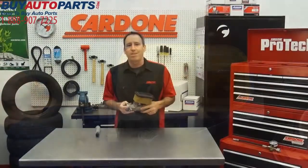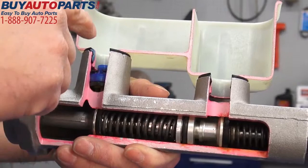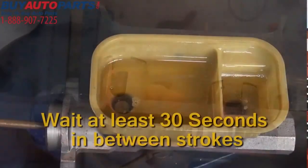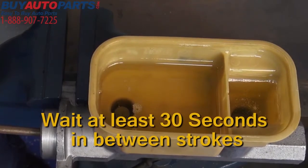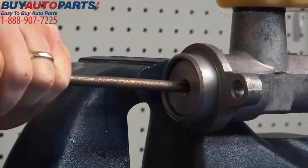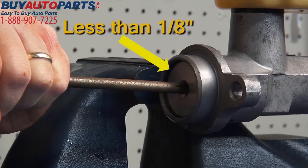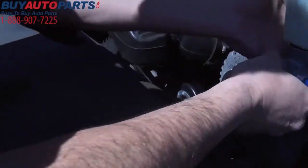Keeping the piston depressed is the key to getting all the trapped air out of the quick take-up valve. It's important to wait at least 30 seconds between strokes to allow the larger primary bore to refill with fluid. Repeat as necessary until no air bubbles are visible and the piston travel is less than one eighth of an inch when stroking. Finally, complete the install following your OE approved service manual.